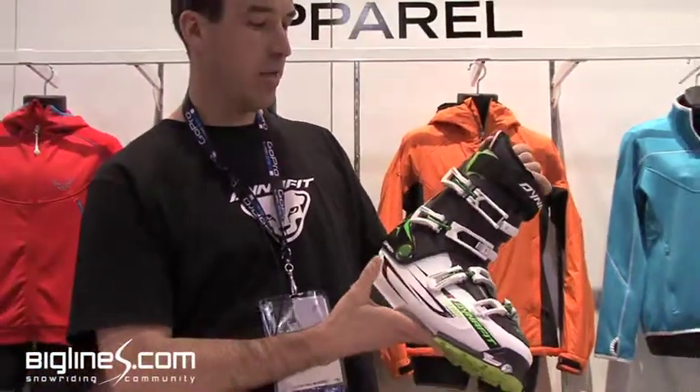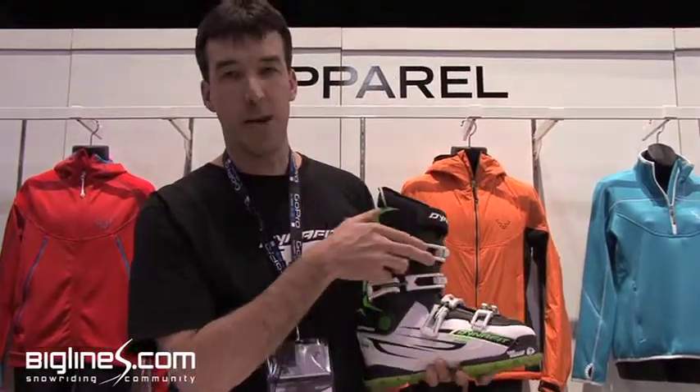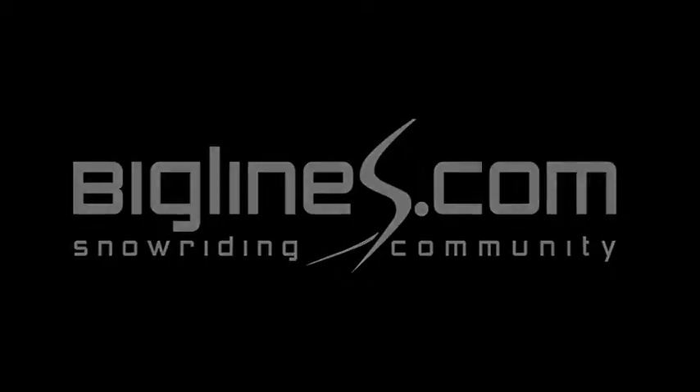The entire boot weighs in at just over 8 pounds. This is the Titan Ultralight from DinaFit.